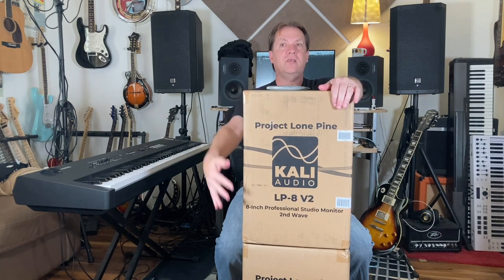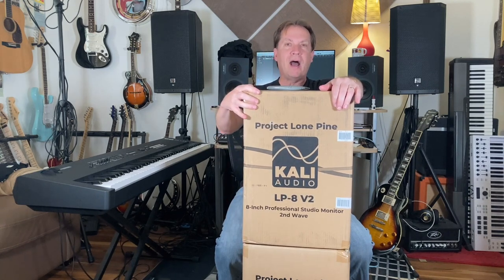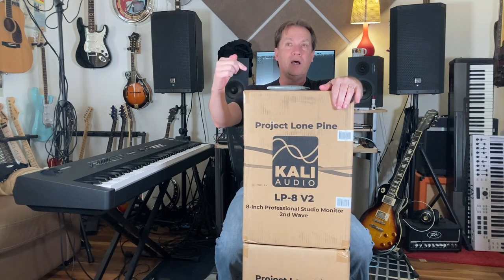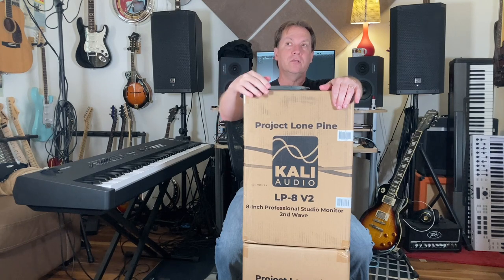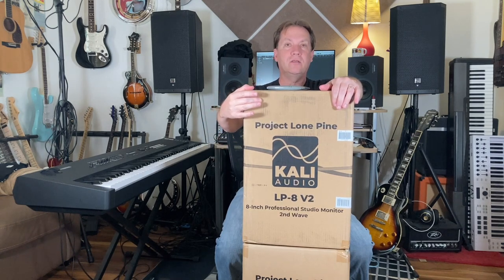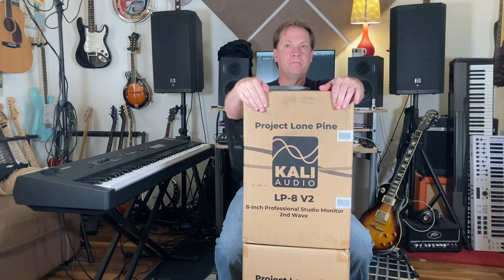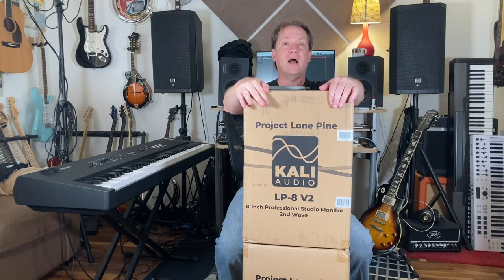Normally a set of these together is $500. These are powered monitors, so it's 100 watts per speaker — I think it's like 60 watts to the woofer and 40 watts to the tweeter — with an 8-inch woofer. I'm going to unbox these now, so let's go ahead and do the unboxing.